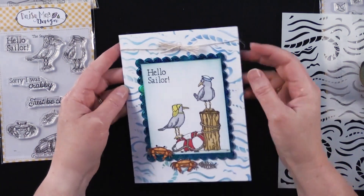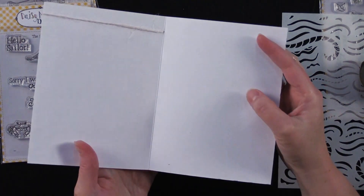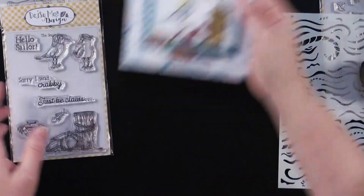She wrapped her card front with a little jute twine, wrapped it around, made a little cut with just a craft knife and threaded that through to the front. Very, very sweet card.